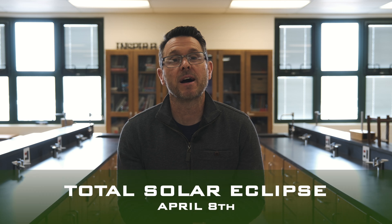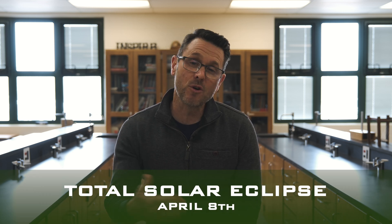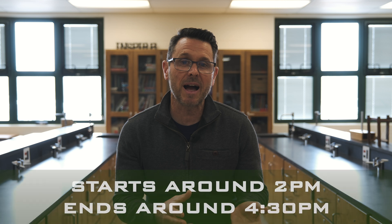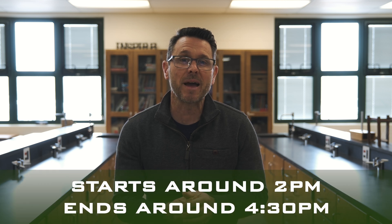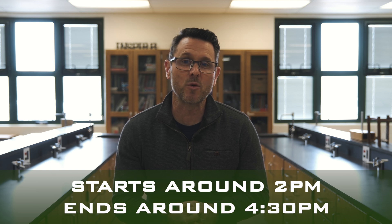Hello, I am Brian Langley. I am the K-12 science coordinator for the Novi Community School District. April 8th, we have the total solar eclipse, and Novi actually will be getting a partial eclipse. It's going to be really close though — 95% coverage at the max. We're talking about an eclipse that'll start sometime around 2 o'clock, with maximum coverage here in Novi at about 3:15, and then it'll wind up at about 4:30.